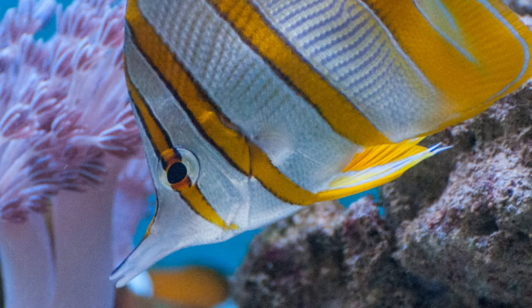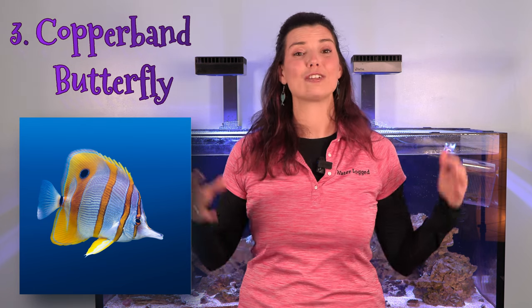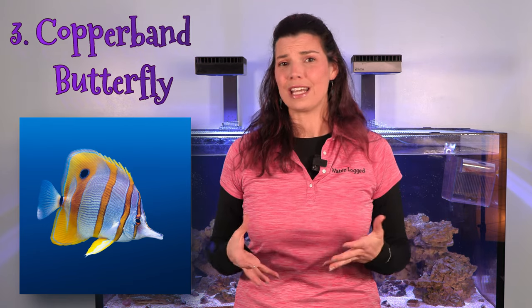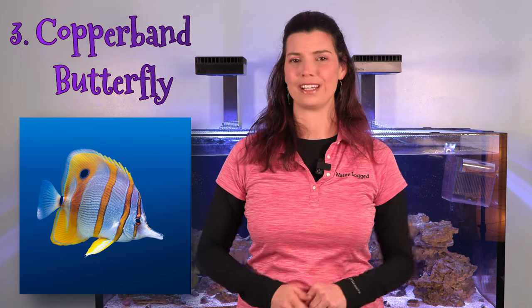The third fish on my list, along the lines of the aiptasia-eating filefish, is a copperband butterfly. They too will help to remove any aiptasia from your tank. Something to be mindful of with copperband butterflies is that they're not always beginner-friendly fish — they tend to be a little finicky and picky eaters, so make sure you've got a little bit of experience under your belt before adding one to your tank.